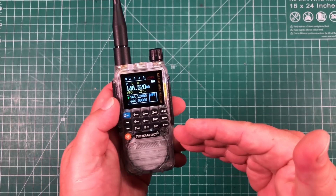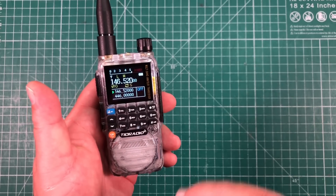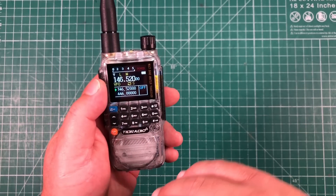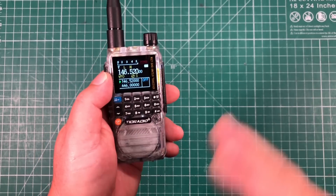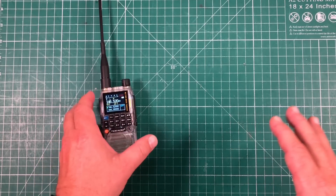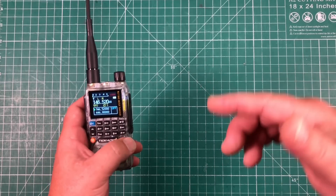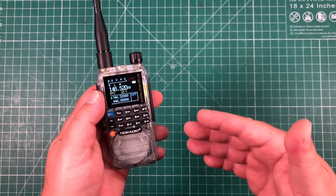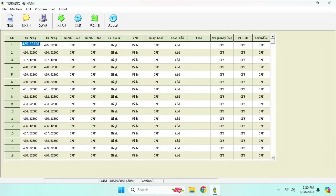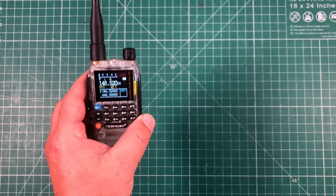As far as programming this radio, there are multiple ways. First, you can program right from the front panel — all your CTCSS, DCS tones, offsets, everything very easily, saving into memory just like that. TID Radio also has their own software you can download from their website — I'll leave a link in the description. It's Windows-only and a little clunky, not as polished as Chirp, but it does work fine if that's what you have available.